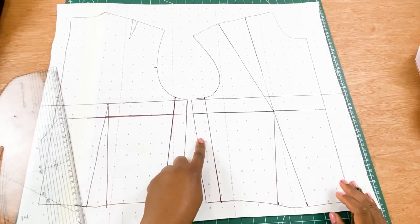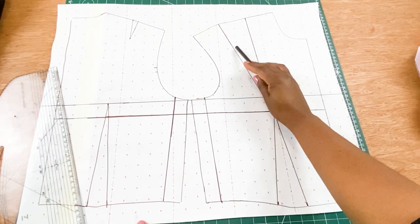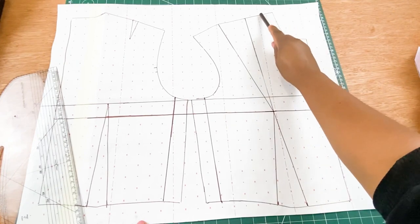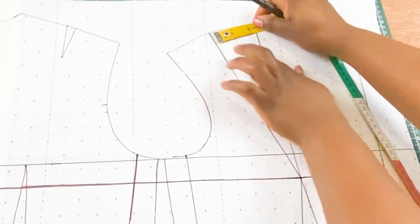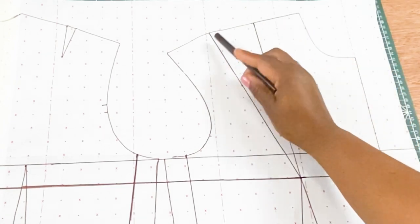Once we are done taking from the side seam, we are going to move over to the shoulder dart. For the shoulder dart, we are going to measure the shoulder dart and divide that by two. Whatever answer you get, you are going to mark a point using that measurement on either side of your shoulder dart. So we are going to first measure what we have — that is 2.5 inches — and divide that by two.